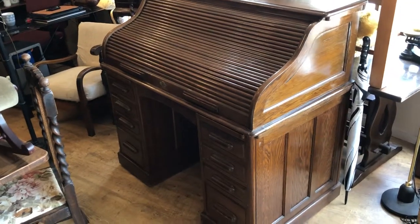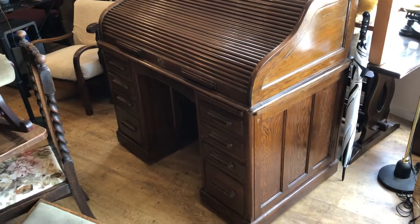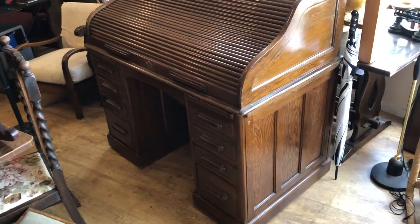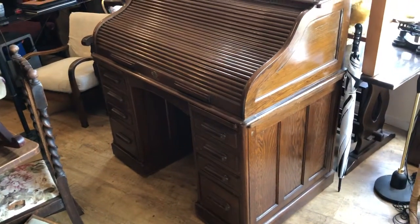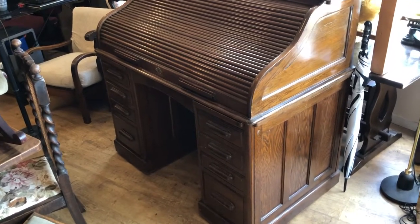Hello and welcome to my quick guided tour video for this roll top desk. The reason I'm making this is for you to actually get the best possible feel of what it's all about. I want it to be as near as possible to actually being here with me, so you can know exactly what you'd potentially be buying.